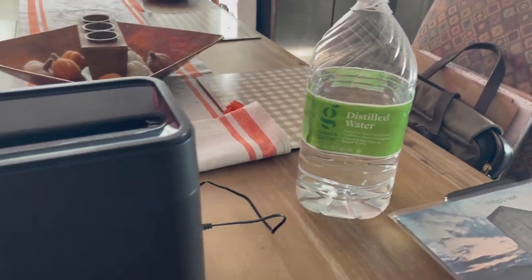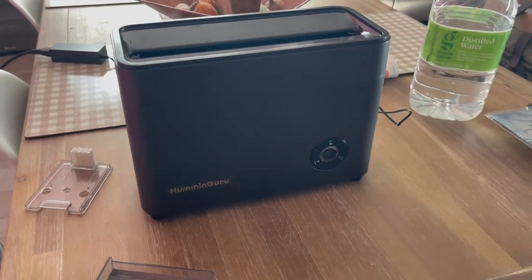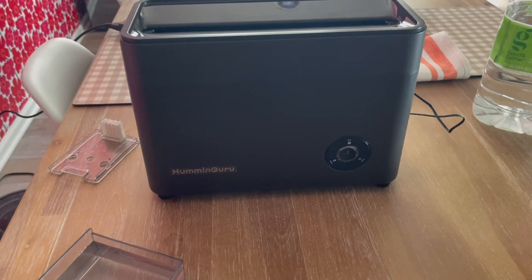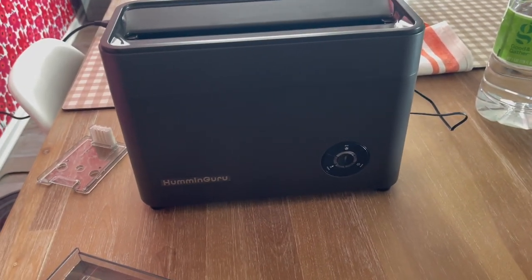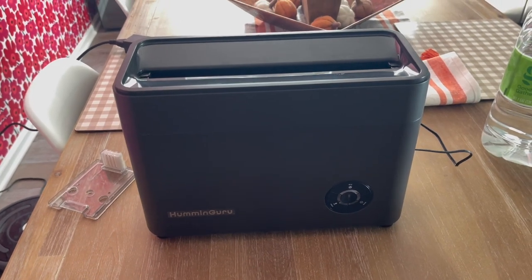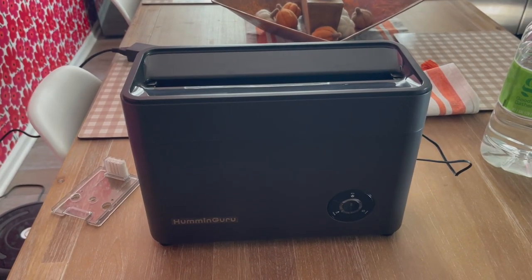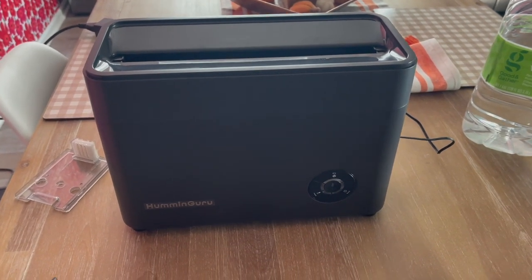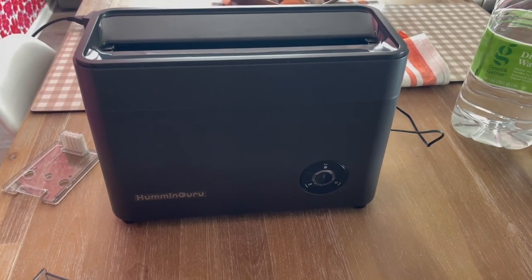You need to use distilled water. I do have a couple of different compounds that the Vinyl Archivist has recommended. Also Robert Fython has put out a really good review of this unit, as did Harry from Harry's Record Room. So check those videos out.